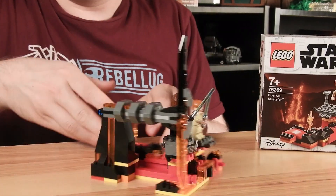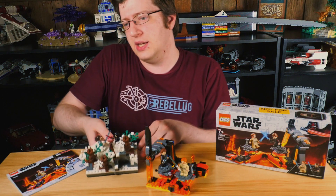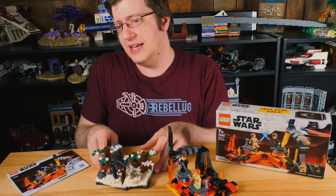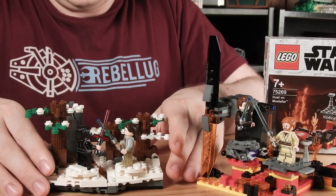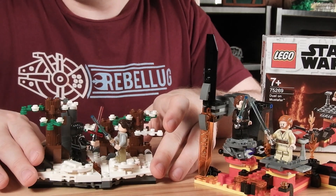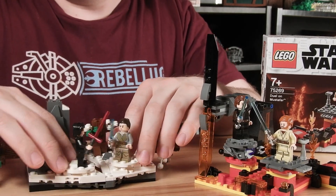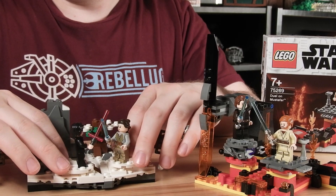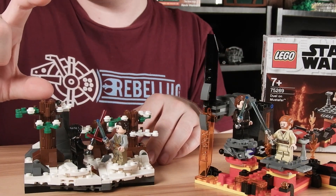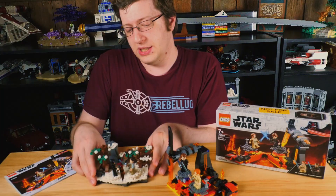On the other hand, if you take a look at the one from Starkiller Base that they did last year, this one I feel like is significantly better. It displays well, and it also plays fairly well. You can do the whole earthquake, it breaking open thing, and you can have the trees fall over, you can have them fight like that. Fighting's still a little awkward, but on this one you just build the trees a little bit taller and you're good to go for a pretty solid display set.